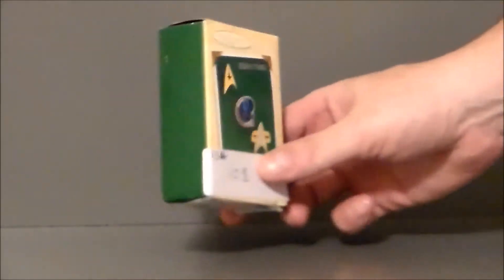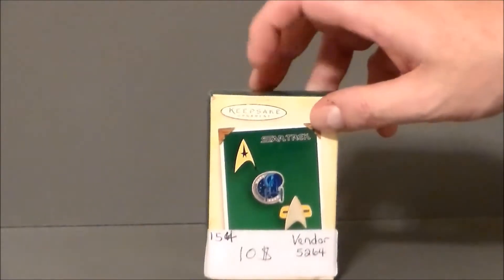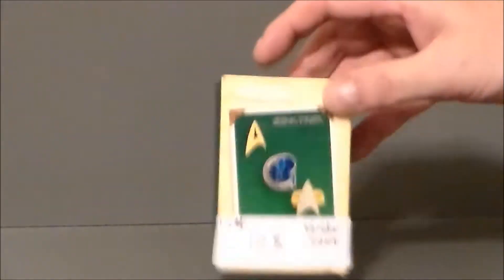I do not remember this set at all. This actually dates back to 2004 and it was initially $12.95. I do remember when they started doing the smaller ornament sets to go with the larger ships, but yeah, I don't remember this set at all.